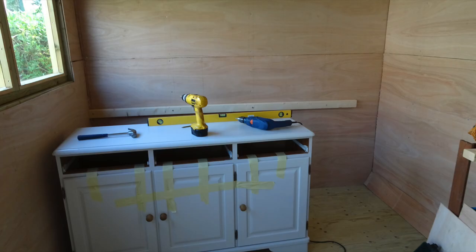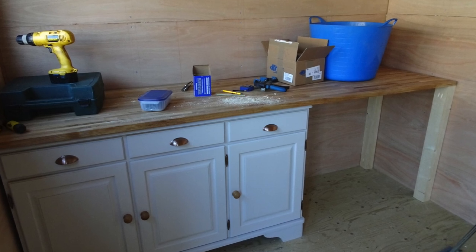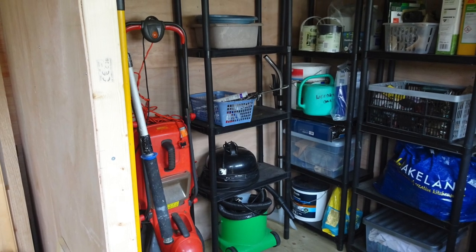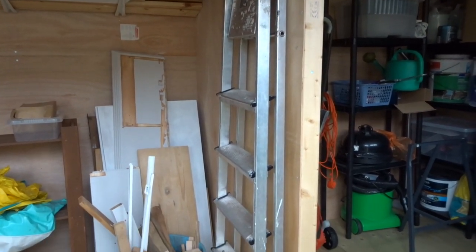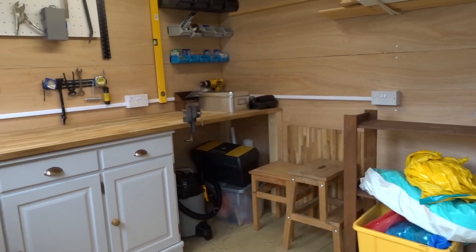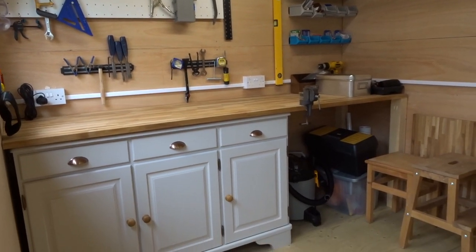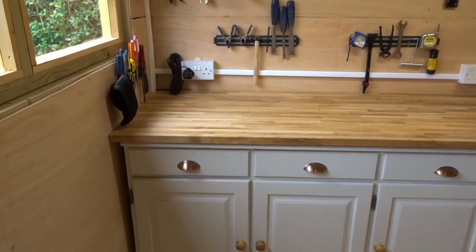Next we wanted to build the workbench, and as we couldn't sell the dresser from the sitting room we decided to use the base in the workshop. We bought a piece of beech worktop and fixed it to the top of the dresser base. The area to the right side of the workshop is for garden stuff, so we made a partition wall to keep everything separate. We started moving everything in and Brian made a pegboard to hang up lots of the tools. The old dresser base houses all the power tools, and the space next to the workbench houses our new workshop vacuum cleaner.